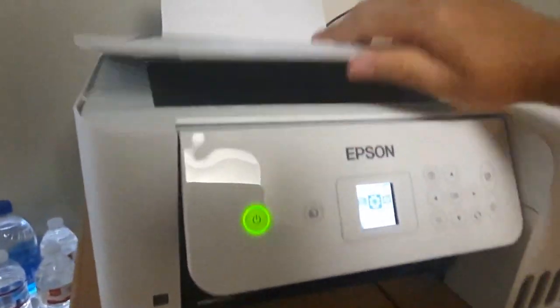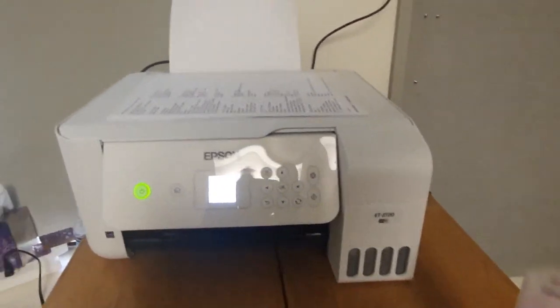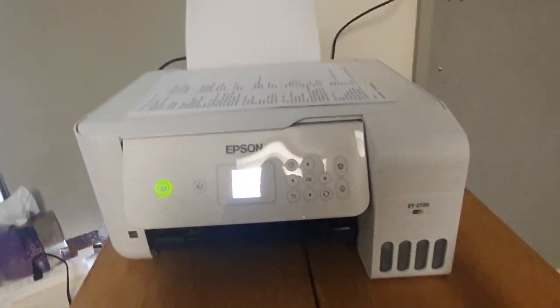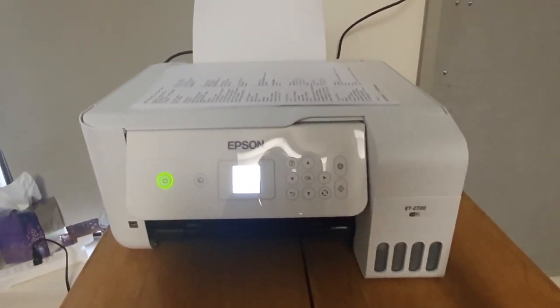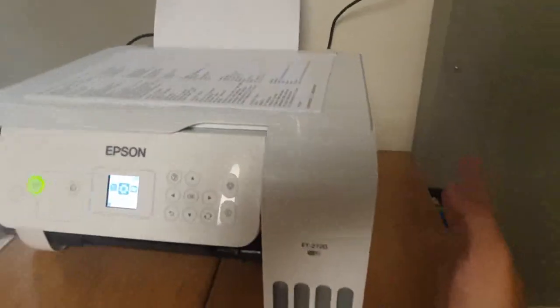It also has copy and scan functions because of the flatbed. It doesn't have a feeder, so it won't be the most convenient if you regularly scan or copy a lot of documents. But other than that, I think this printer is as close to great as it comes for a college printer.